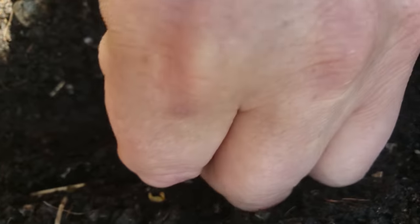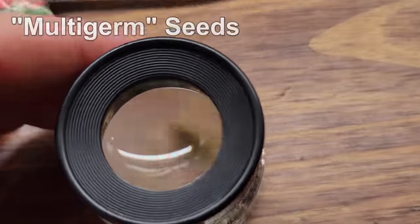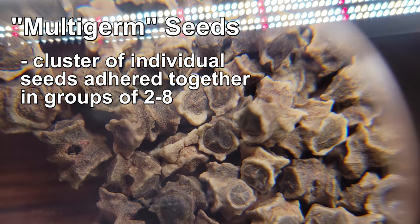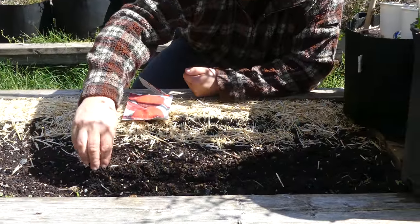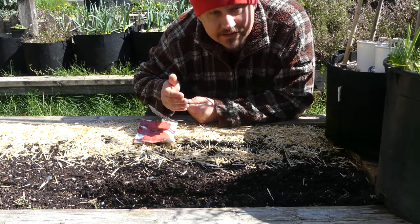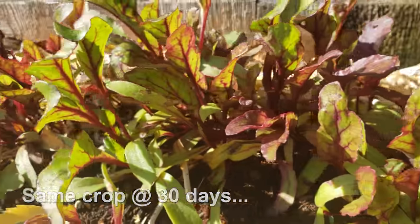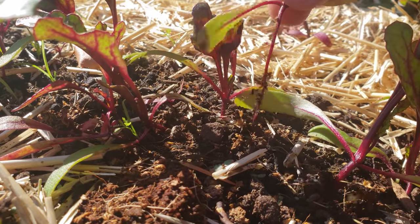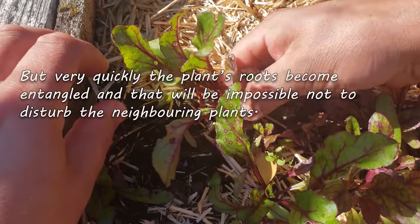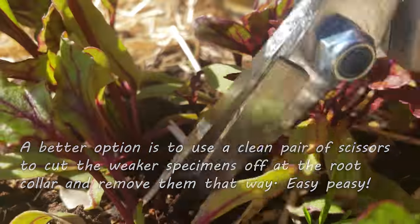Beets are a tricky crop — even if you space the seeds diligently, they're still going to need thinning. That's because beet seeds are actually clusters called multi-germs, each containing anywhere from two to six, sometimes even eight, actual beet seeds. So no matter what you do, you'll always be thinning later. Beets can be thinned as early as a week after sprouting, but most growers wait until they're about four to five inches tall with a couple sets of true leaves. This way you can identify the weakest plants and leave behind the best. Simply grab the stem and pull, or trim right down at the root collar if roots are intertwined.